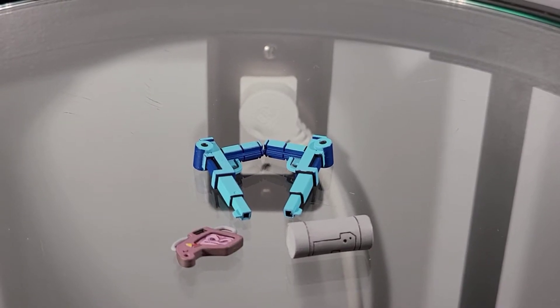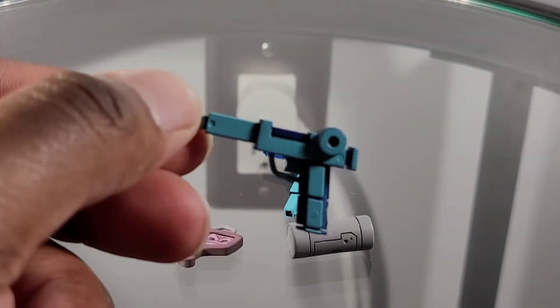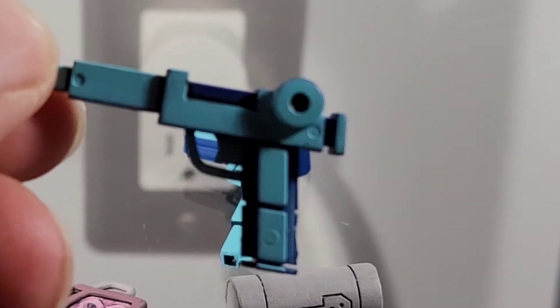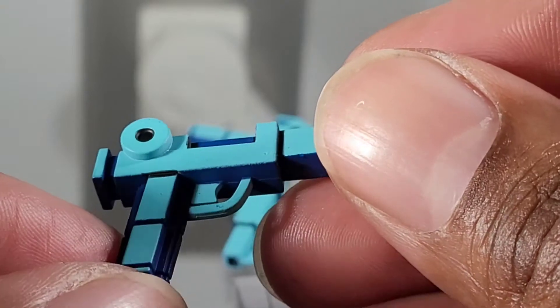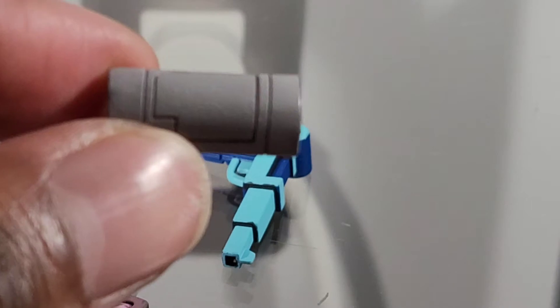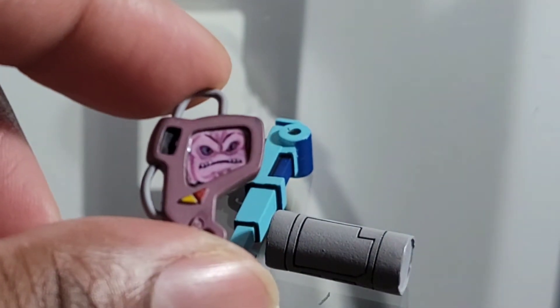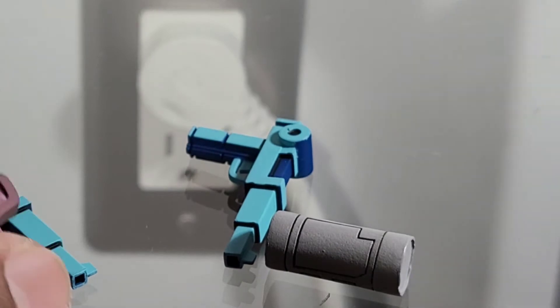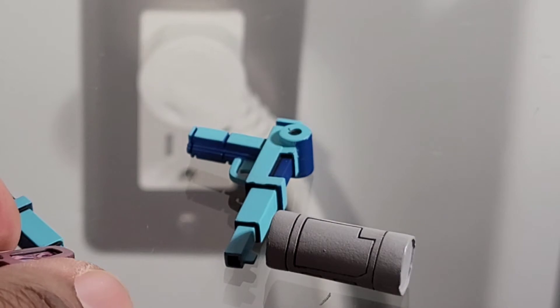So for accessories, this 2-pack is really on the light end. We get two blasters, which are done well enough, and both blasters are identical. Then we get what I think is a mutagen canister. And last, we get a crane communicator, which I really like. So for accessories, no alternate heads, no alternate hands, no alternate weapons. Really disappointed in what we get. So for overall accessories, I'm going to give this set a 4 out of 10.